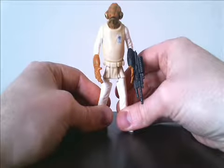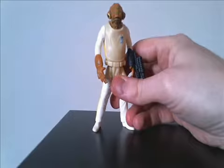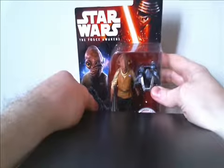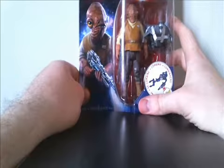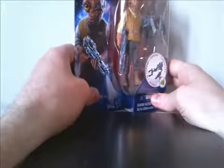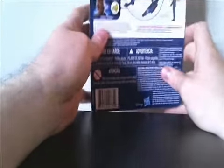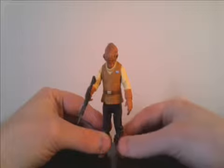Last but not least, let's take a look at the new Force Awakens version of this character. This just came out recently. Here's a look at the packaging — he comes with a gun and a build-a-weapon piece. And here is a look at the Force Awakens Admiral Ackbar.